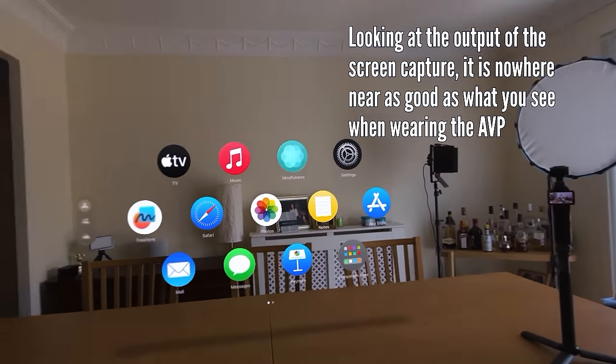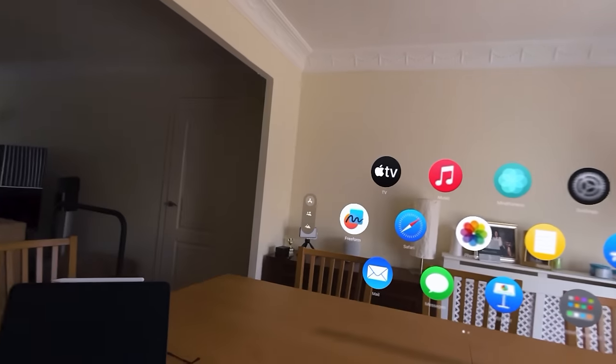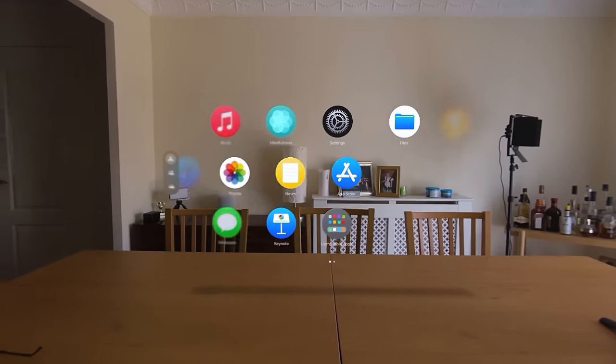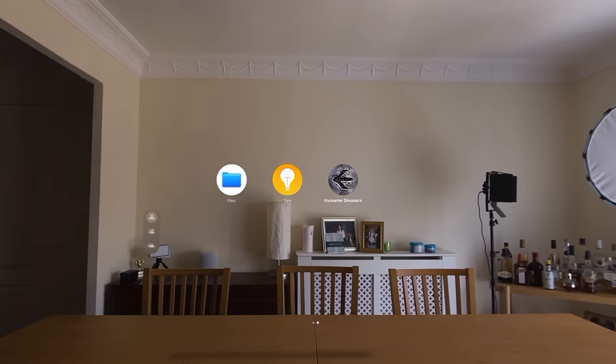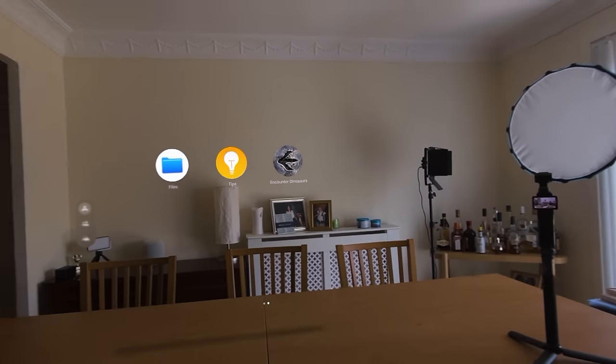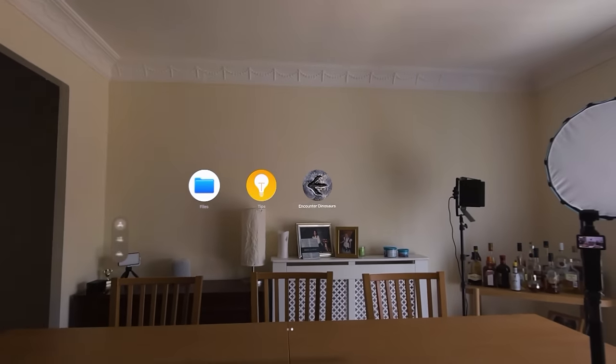I've got files - oh, Encounter Dinosaurs. Well, we're here to experience it. Let's just do this.